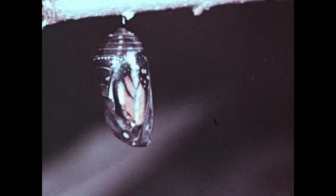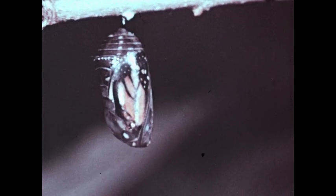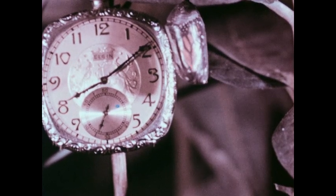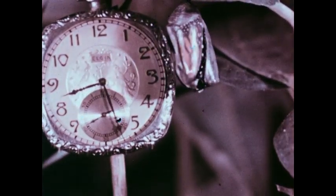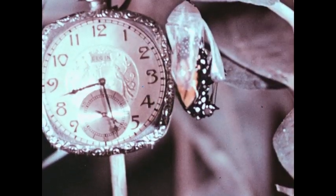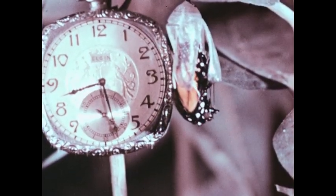How long will this process take? Let's see. First, the chrysalis begins to crack, and about fifteen minutes later it breaks open. The monarch then emerges from the chrysalis.